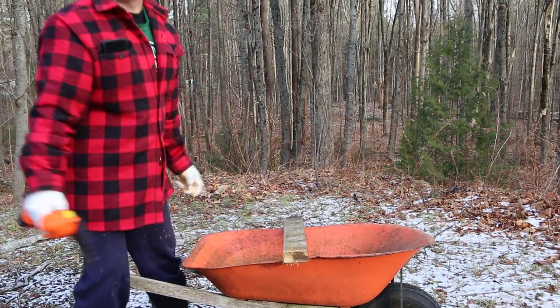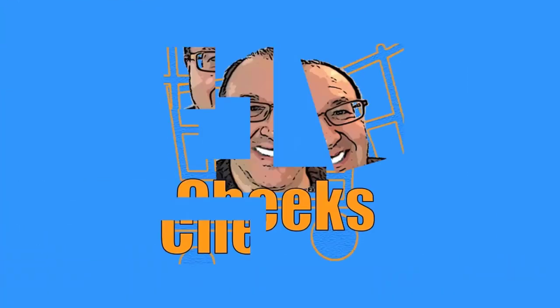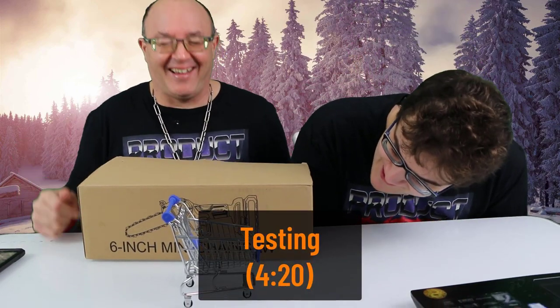Oh boy, not bad! That's pretty good. Someone half with the wheels for that one. What do you mean half the wheels?